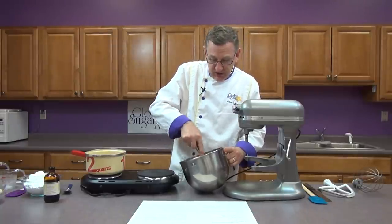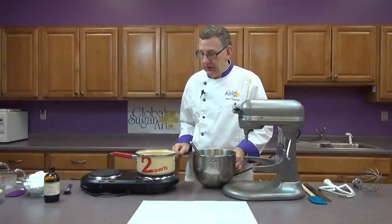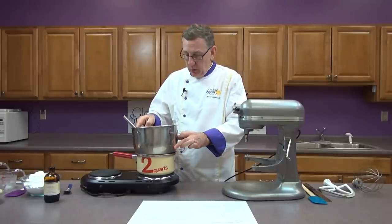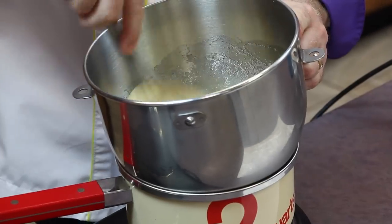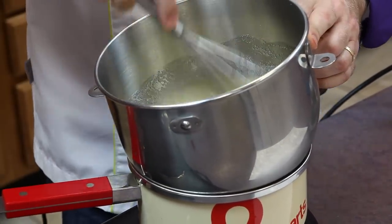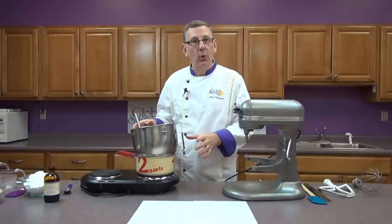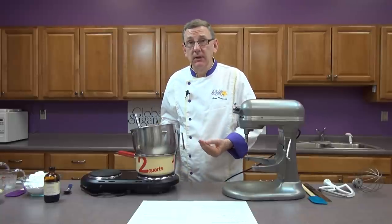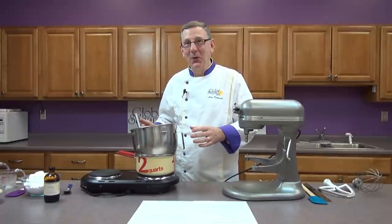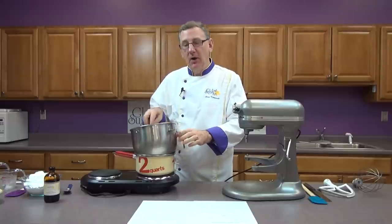I'm just going to stir this together and then I have a hot water bath. I have about an inch of water in here and I've got it on medium-high heat. I'm going to place the bowl right on that pan and just gently stir this. This could take five, ten, or fifteen minutes depending on how hot that water is. You don't want the water boiling because steam is much hotter than boiling water and if you don't want scrambled eggs make sure you don't boil your water. Just keep it hot — make sure there's a little bit of steam coming off the top but not a hard boil.